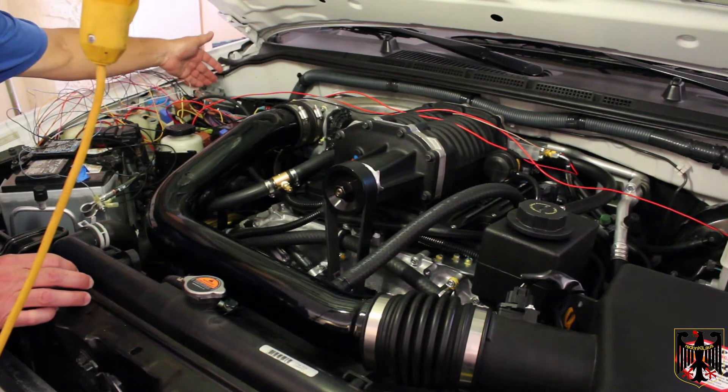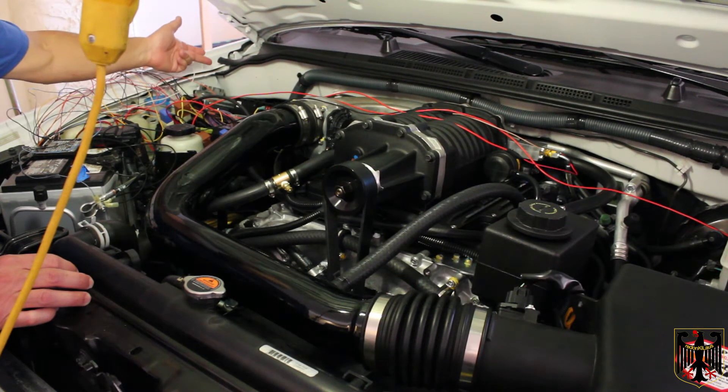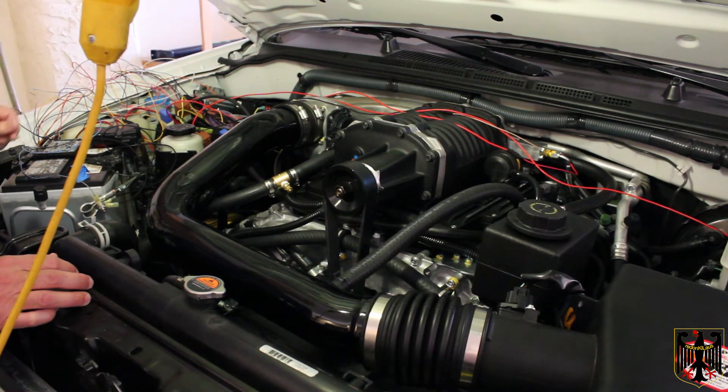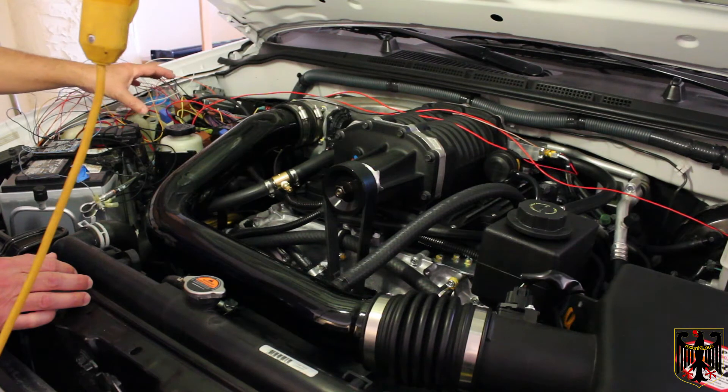We were also able to get to the ECU. There's a cover here that you have to pull straight up to get off. It's really difficult — you have to rock it back and forth and pull it up and it will finally come off. So we got all that done and got everything wired in.